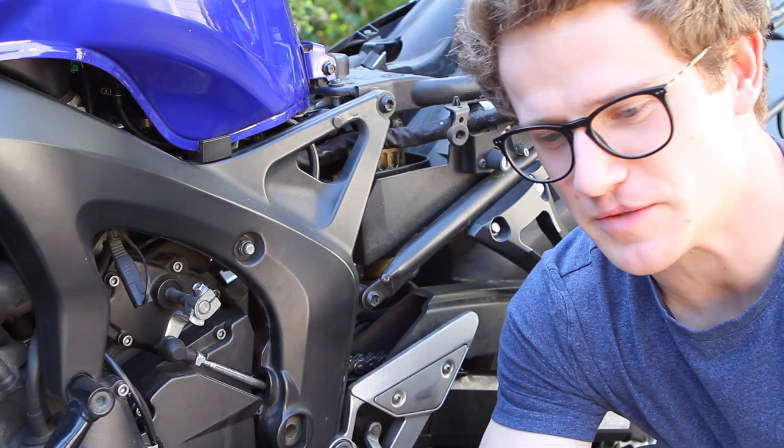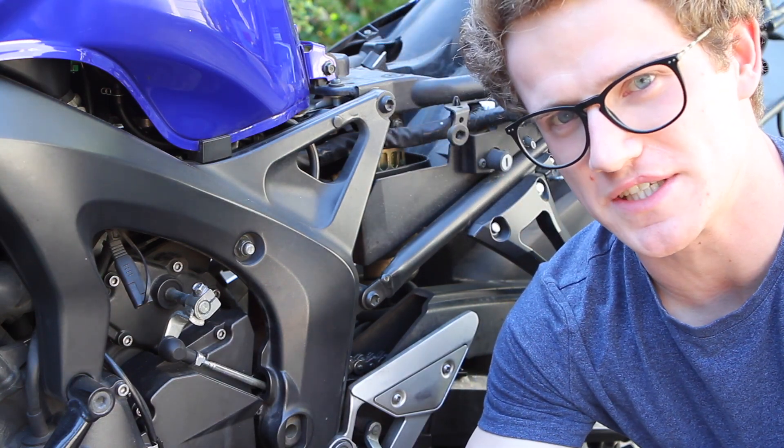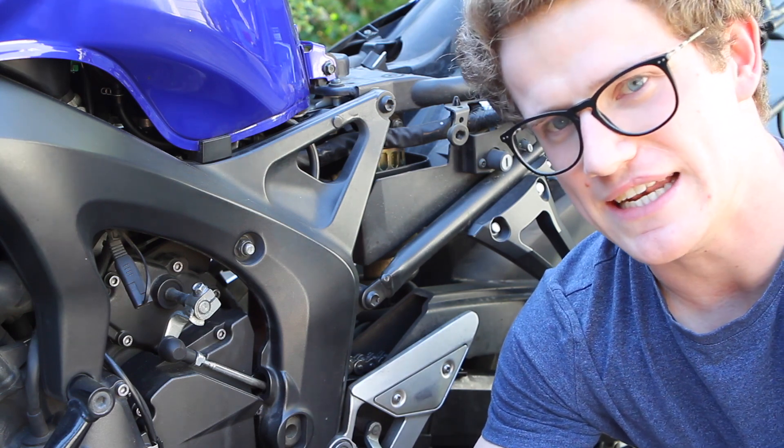But how much preload do you need on your bike? I'm going to show you. This bike has 5.1 inches of suspension travel in the back, or 130 millimeters, and we're going to look at that now.